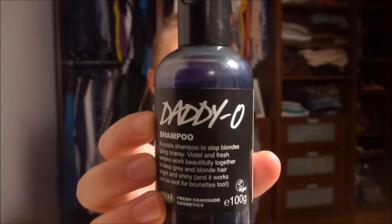I also recently purchased the Daddio Purple Shampoo. This is a hundred gram bottle. It says it's a purple shampoo to stop blondes going brassy. Violet and fresh lemons work beautifully together to keep grey and blonde hair bright and shiny, and it works for brunettes too. So it's supposed to be a natural way to brighten your hair. I haven't used this one that much yet so I can't say for sure that it works. I'm going to give it a try together with the conditioner to get all the brassiness out of my hair.